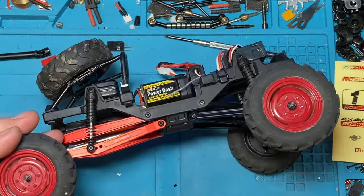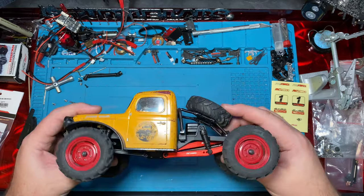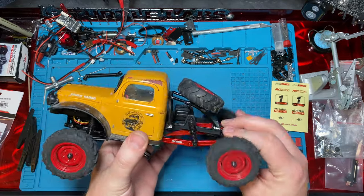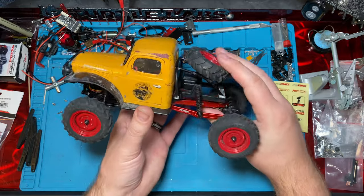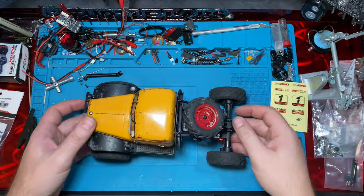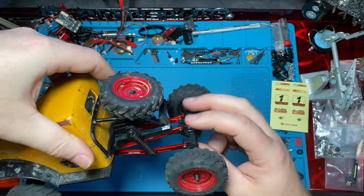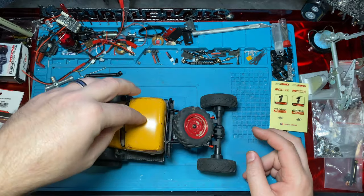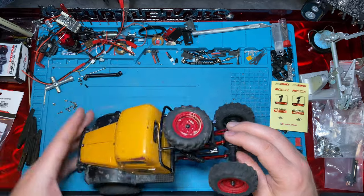All right, let's go ahead and throw our wheels on and get her done. All right, kids, all done. Looks pretty cool — I dig it. I'm going to get red links for the front if I'm going to keep these guys on this truck. It definitely stretches it — it's way past the rear. But they work. Got some pretty good flex.